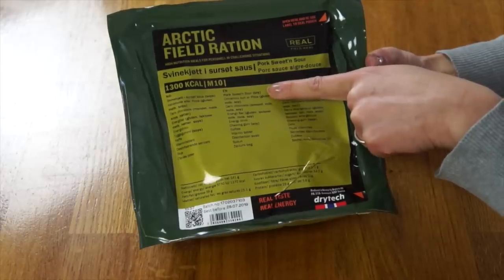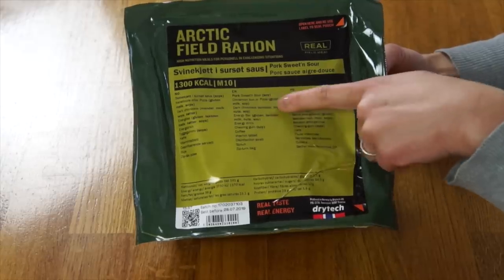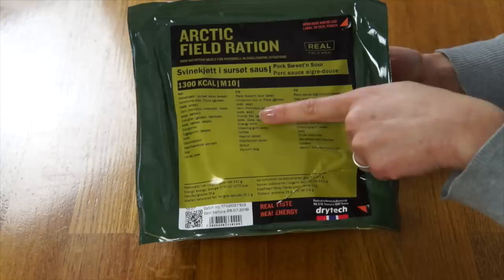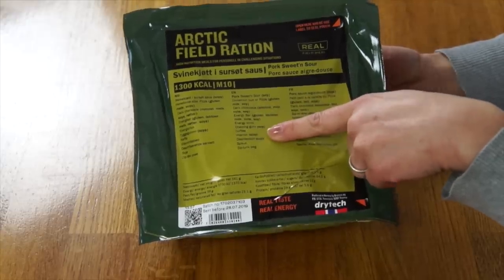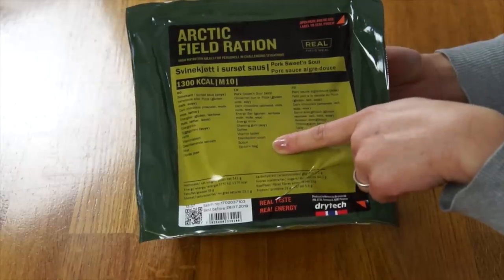Pork sweet and sour. There's some soy in there in case you have a soy allergy. Cinnamon bun or pizza? I hope I got the pizza. It contains gluten, milk, or soy — love that they note that for those with allergies. Dark chocolate, an energy bar, an energy drink, chewing gum, coffee, a vitamin tablet, disinfection swab, spoon, and Ziploc bag.